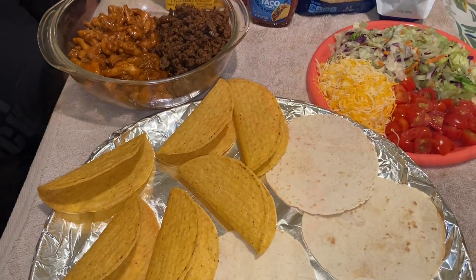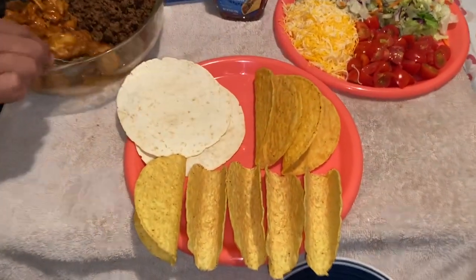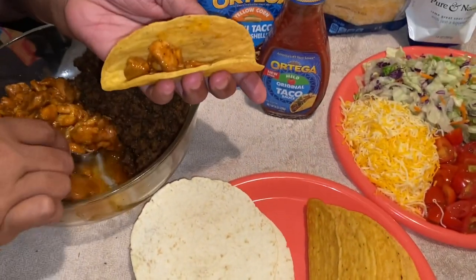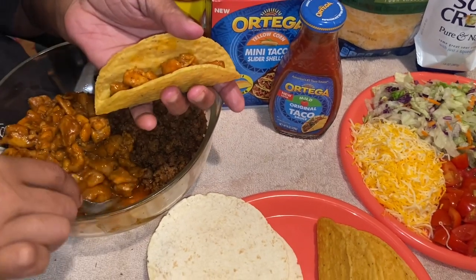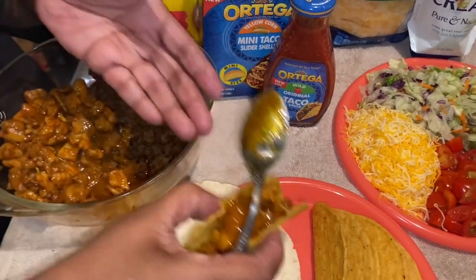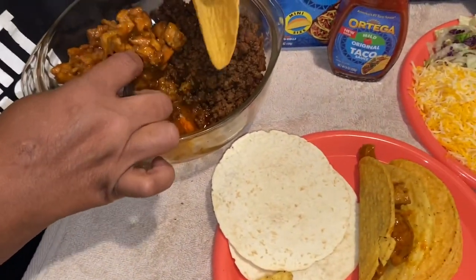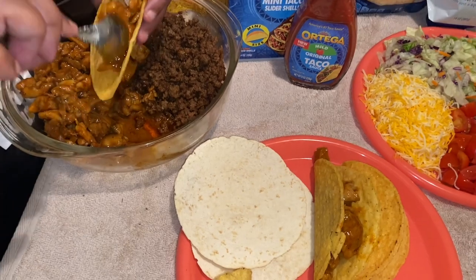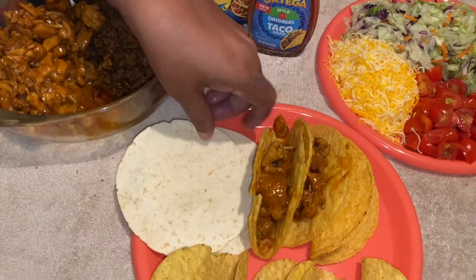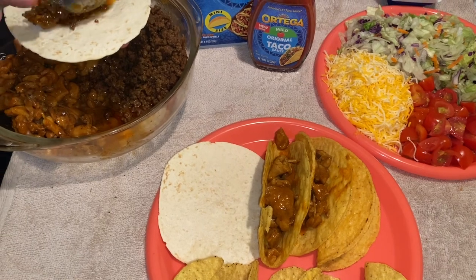We're getting ready to build our tacos now. I've also got some little mini tacos here. I'm going in with my chicken first — this chicken is absolutely delicious and piping hot. Then I'm taking another shell and putting a little more chicken in there, and putting some beef on another one.